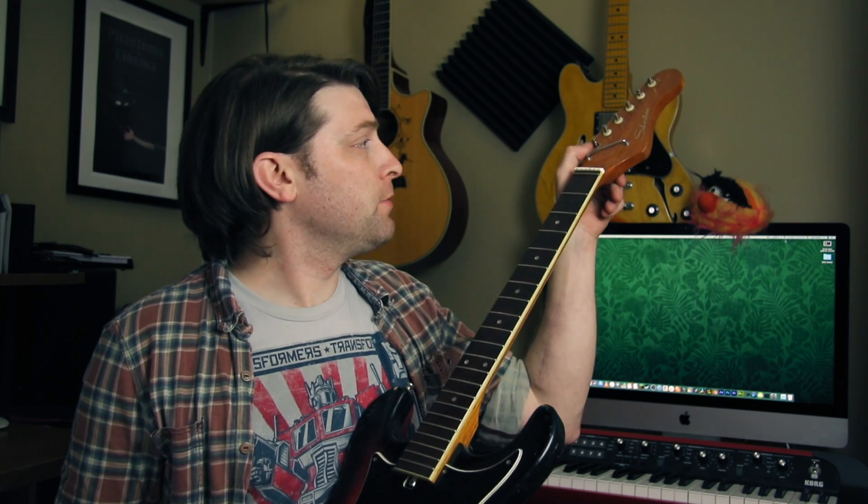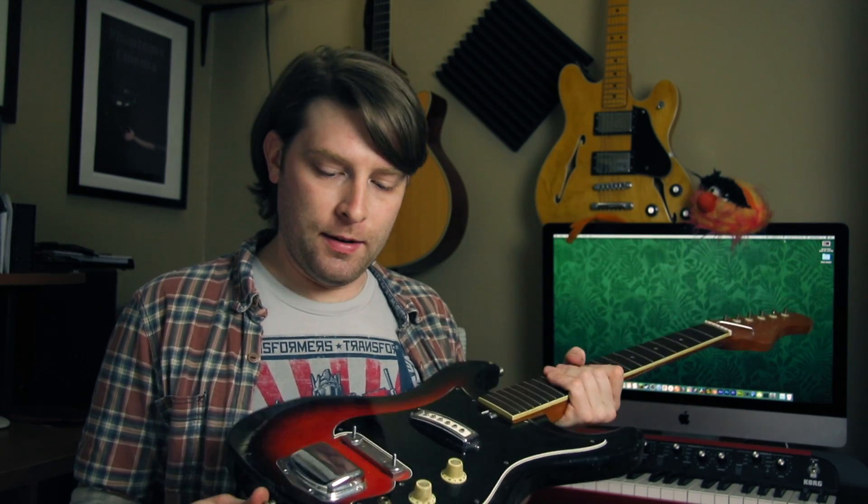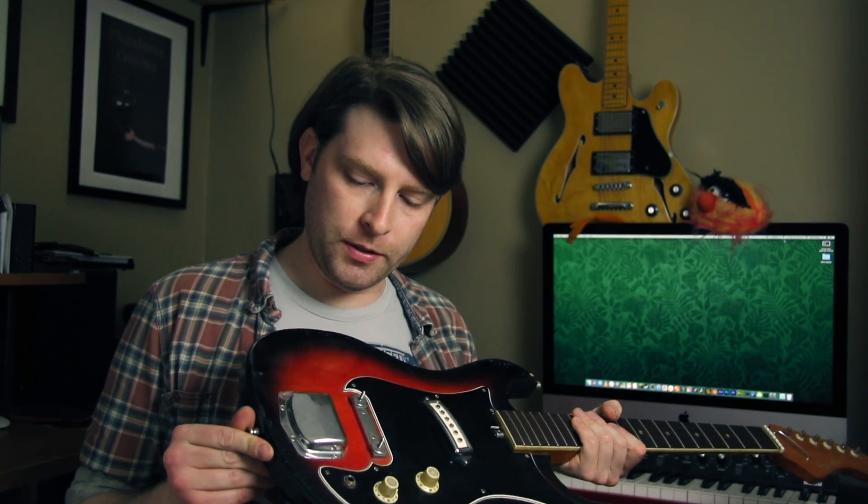There's a bushing missing from one of the tuning pegs up here, so I'll have to get some more of those. I'm also going to clean everything up — a lot of these tuning pegs are really stiff and don't move very well. I'm going to figure out how this tailpiece works. I'm not really sure how the strings go in there; it's kind of weird.